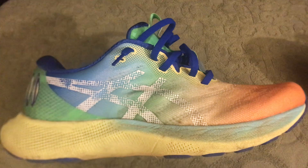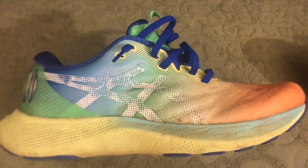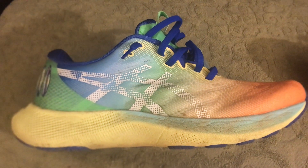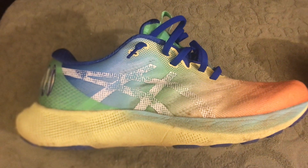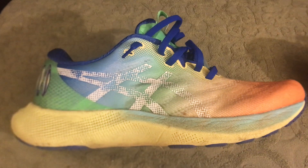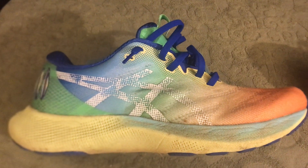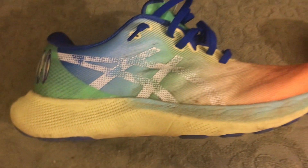The only problem for a lot of people may be the price point. This shoe is actually more expensive than the Nova Blast, starting at $150 — so with tax you're talking around $165. At that price, some people may say that's a little too expensive for a daily trainer.